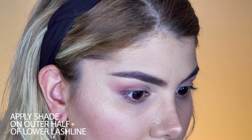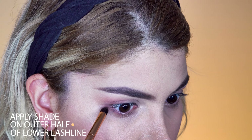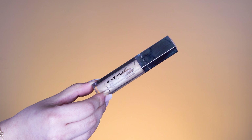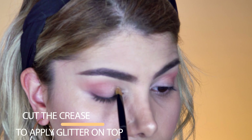With a pointy dense brush, we apply the shade Teddy also on the outer half of the lower lash line. Next, we use the concealer Tone Couture Ever Wear by Givenchy in shade 20 and apply a thin layer with a small concealer brush. We start cutting our crease by starting from the inner corner and going up to the center of the mobile lid.